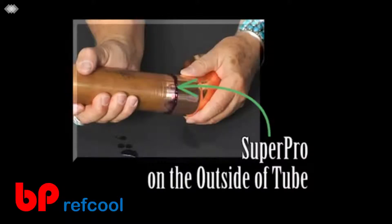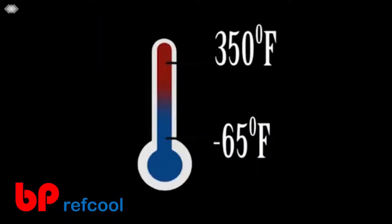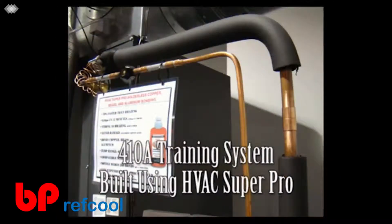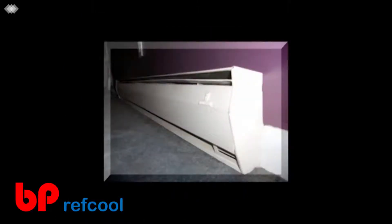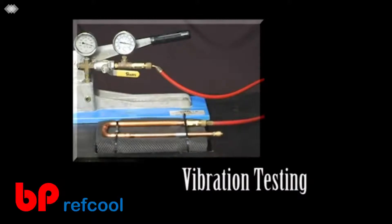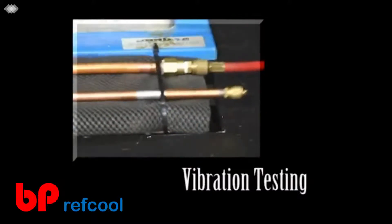Super Pro is anaerobic and only hardens between the connector and tubing. Super Pro has a temperature range of minus 65 degrees to 350 degrees Fahrenheit, which far exceeds the exhaust temperature of a 410A system. The 350-degree constant temperature range makes HVAC Super Pro ideal for all types of hydronic heating systems, including boilers and baseboard heaters. HVAC Super Pro is impervious to fuels, solvents, bases up to pH 12, acids, and glycol.